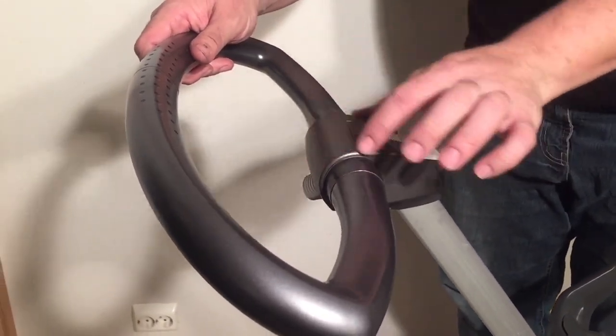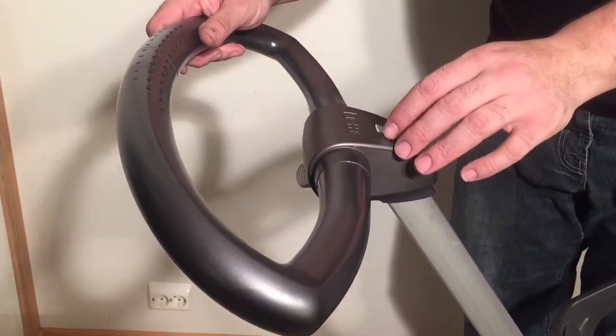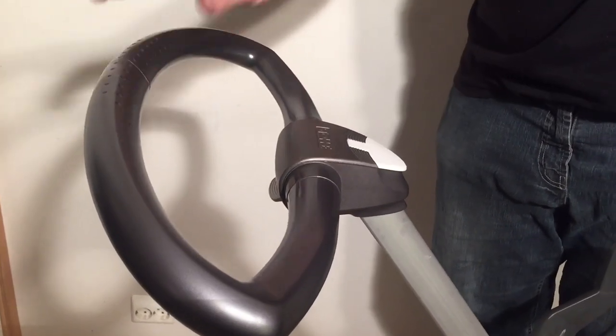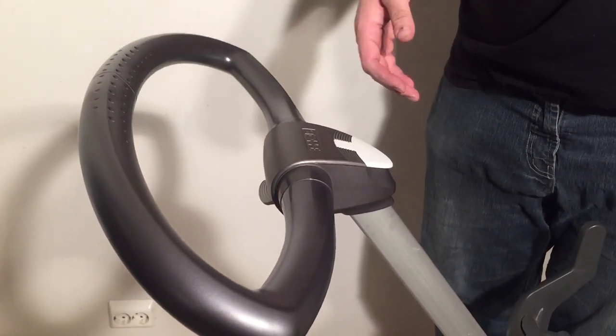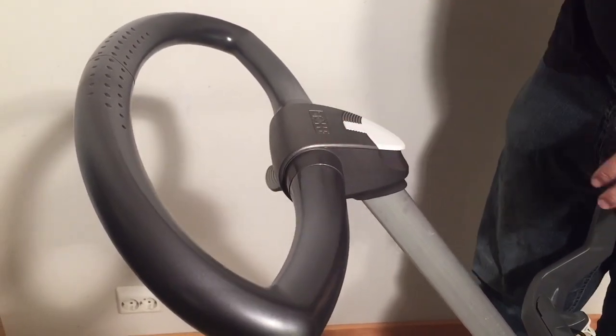Right now we're going to show you how to open up this mechanism. If you needed to switch out any of these buttons or elements inside, that could be done by opening up as we show in this video. So in order to swap out this handle, you're going to need to open up this top part here.